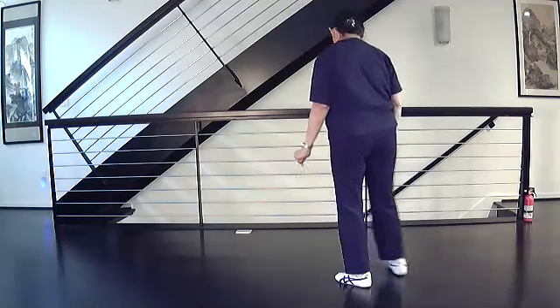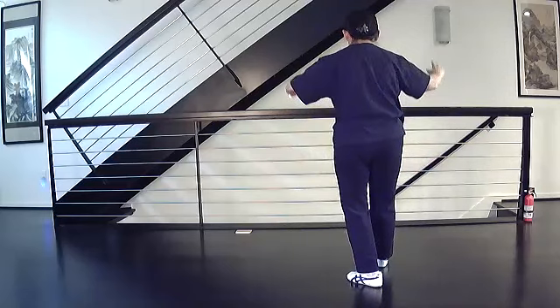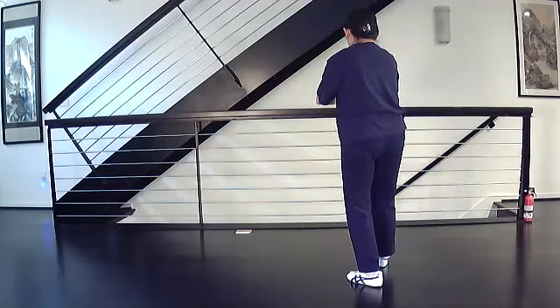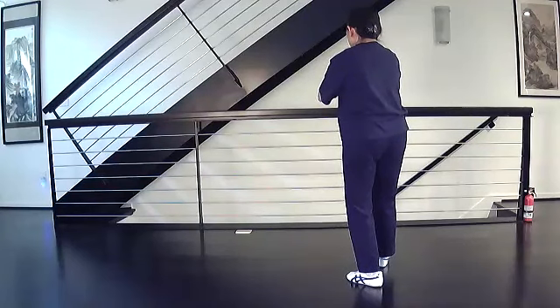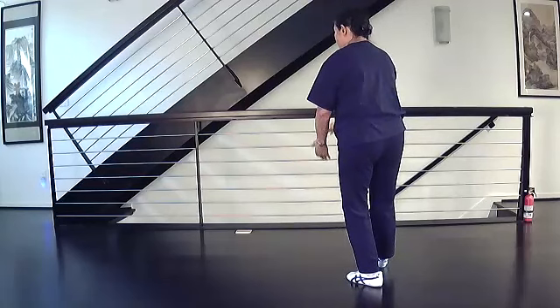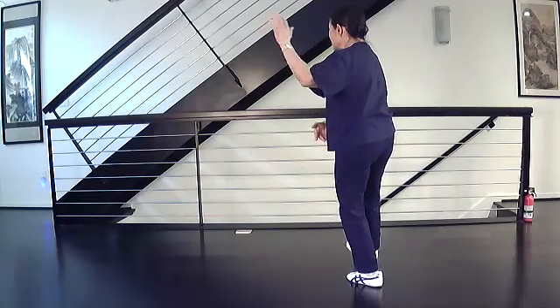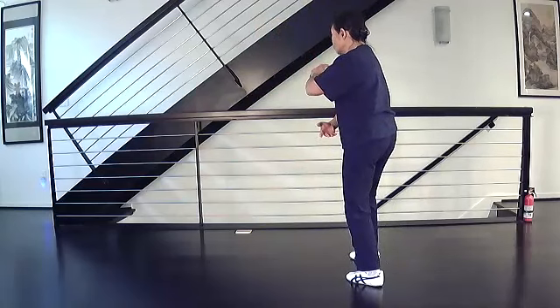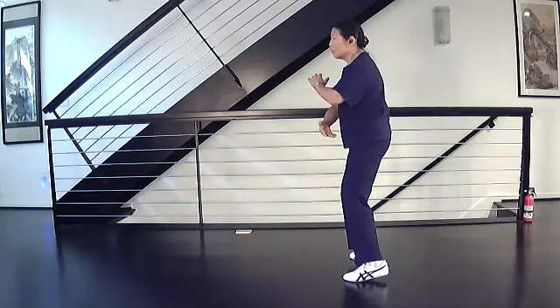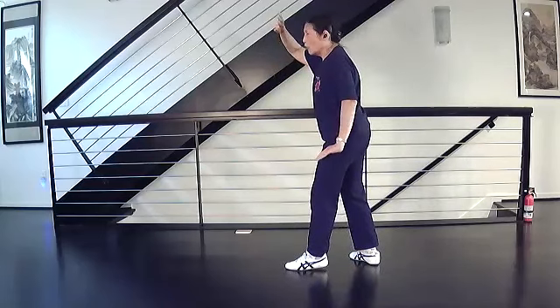Once again: empty stance, heel touch. Raise Hands and Step Forward, then White Crane Spreads Its Wings. Turn your hands, pull down, shift all your weight back, circle your arms, step and close, turn, step and open.